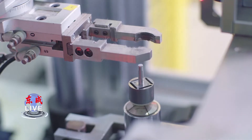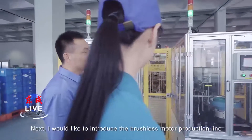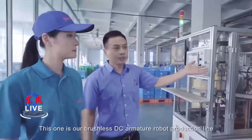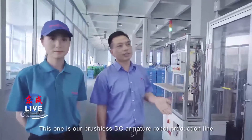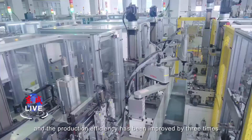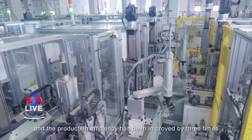Next, I would like to introduce the brushless motor production line. This one is our brushless DC armature rubber production line, which is connected by advanced Yamaha robot from Japan. The production efficiency has been improved by three times.